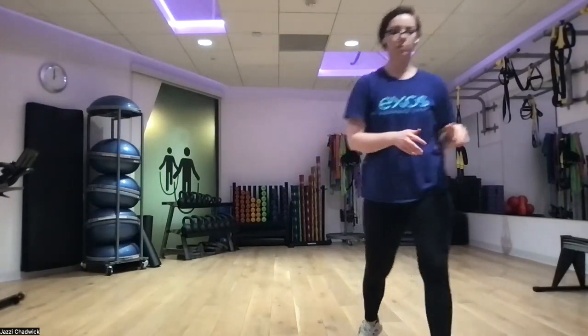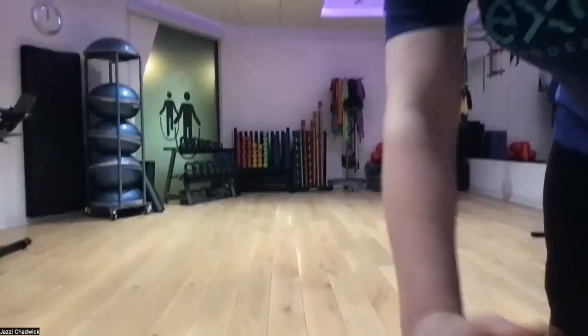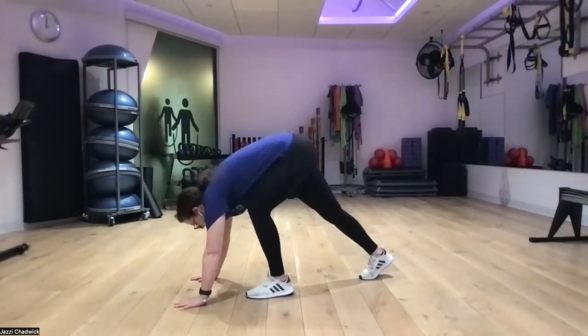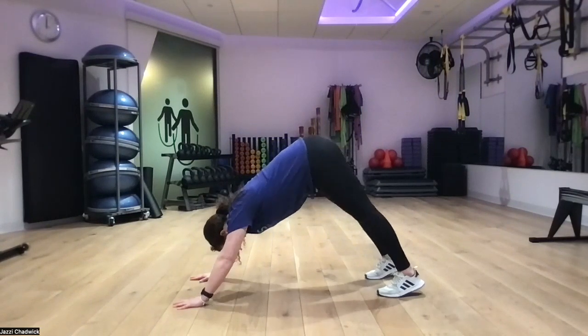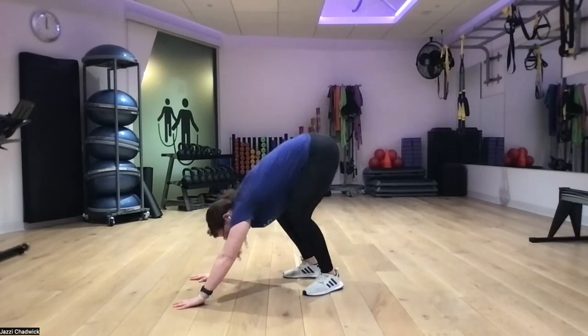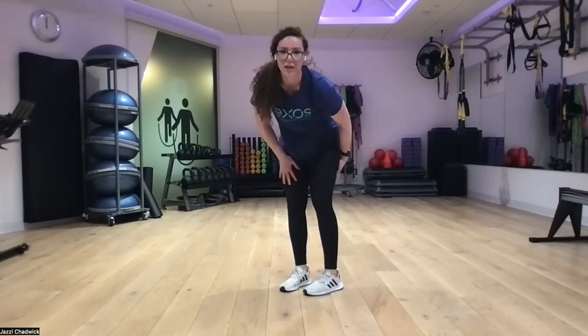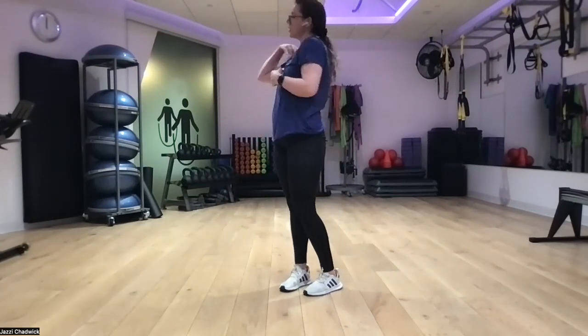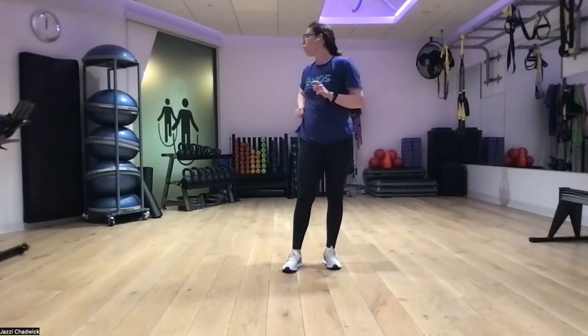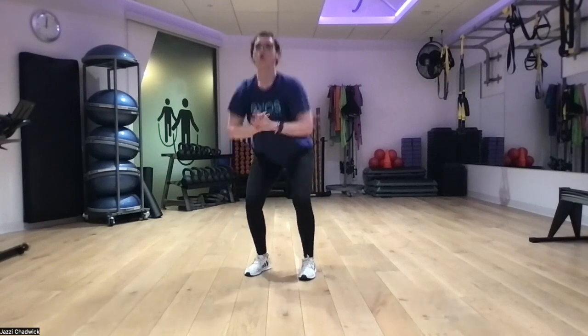First movement is pike push-ups. On our hands and toes, hips towards the ceiling, coming down and bringing your head in between your hands, then pushing the ground away right back up. After that, we'll do either a wall sit or a squat hold. I don't have a wall in frame, so I'm going to hold at the bottom of my squat. You can either hold like this or go against the wall and do a wall sit.